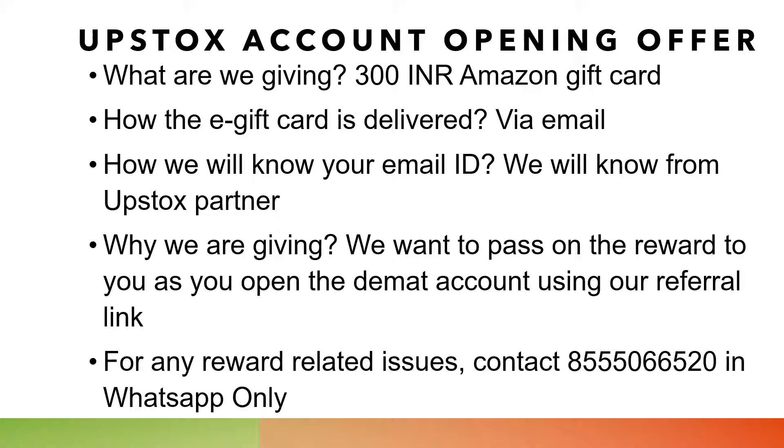Whenever you open a DMAT account with Upstocks, you have to pay a one-time account opening fee of Rs.299. But we are giving you a Rs.300 Amazon gift voucher, which means virtually you can open a new DMAT account with Upstocks for free — because the Rs.299 charge is reimbursed back to you as Rs.300. So it's virtually free for you.